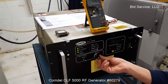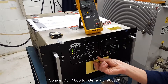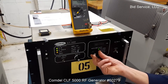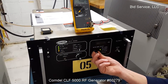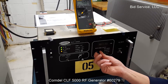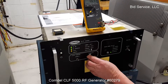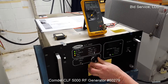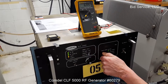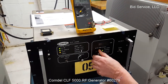We'll go up to 2,000 watts. That's the actual amount of wattage going to the load resistor — frequency of 400 kilohertz, approximately 0.01 watts of reflected. Continuing through the range: 3,000 watts delivered at 402 kilohertz.